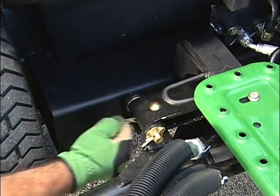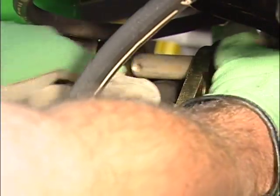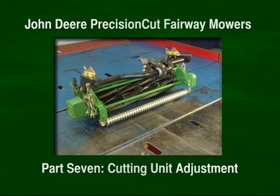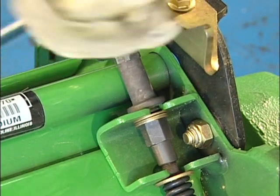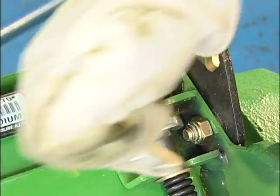You can service both the standard and ESP cutting units in the flat position — use this position to make rear roller adjustments as well. We'll start with adjustments for the standard cutting units. Always make the bed knife to reel adjustment first. To start, produce drag on the reel from the bed knife by loosening the adjuster towers counter-clockwise and then tightening the jam nuts at the same time to take up the slack.